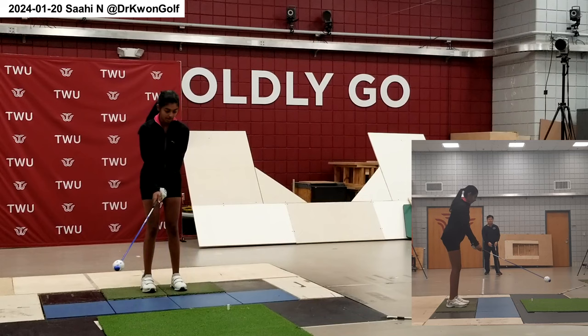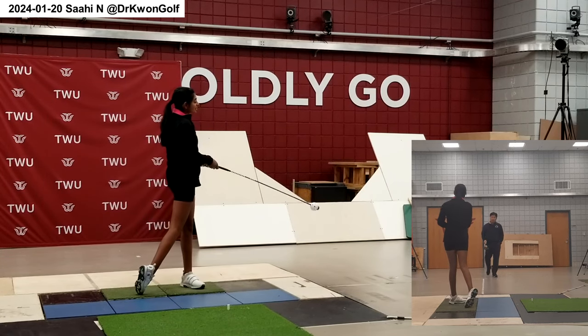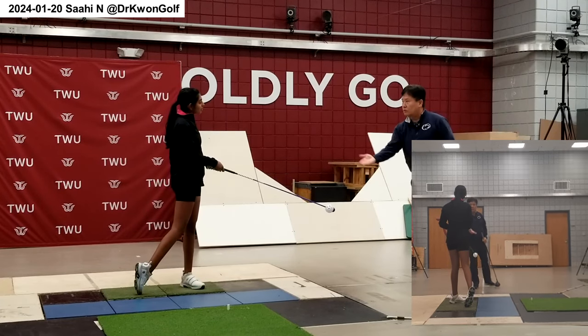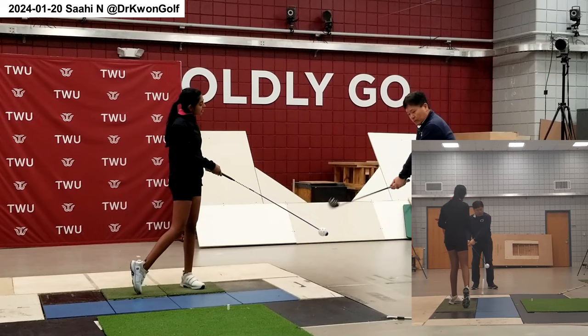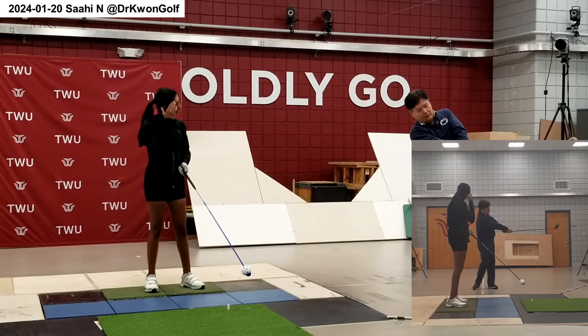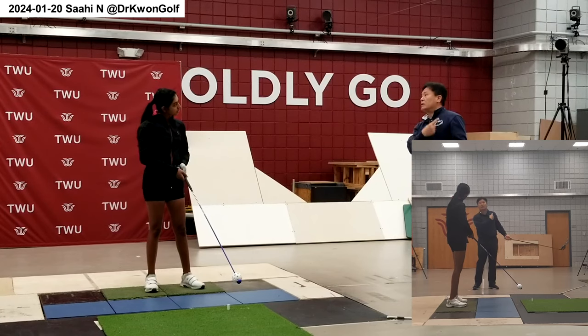Trigger motion should be rhythmic, using the body. By using the trigger motion, you are already setting the swing plane. By moving the club in the trigger motion, this is the swing plane you will use in the downswing. So if this goes off line, you lose the swing plane. You have to tell yourself: this is the swing plane — bring it back and then swing again.